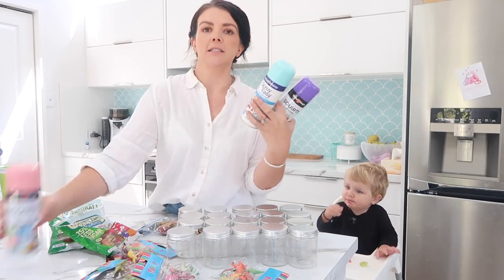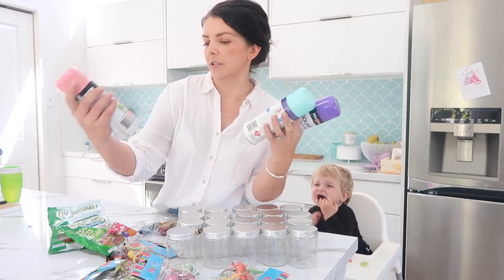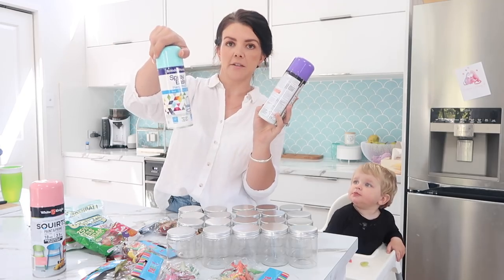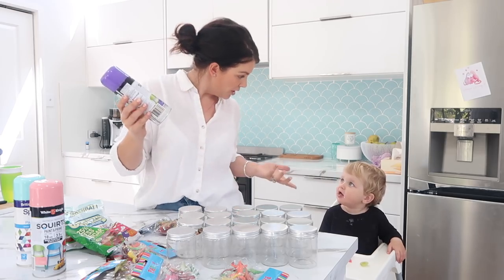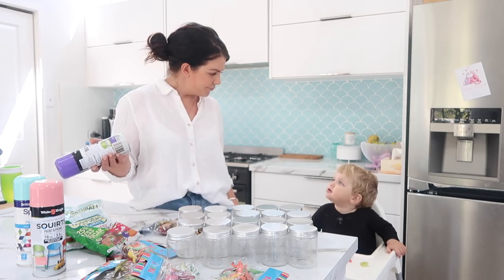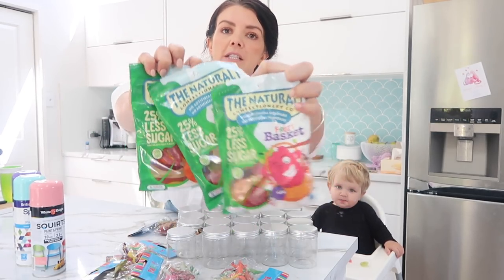I chose the colors. I've got White King Squirt's paint and prime in gloss pink, the same in baby blue, and then gloss purple as well. I wanted pastel colors but the lady said this is the best they've got. And I've also got lollies to fill them up.